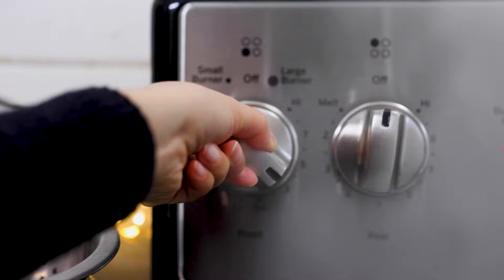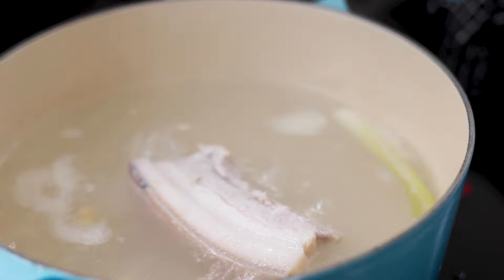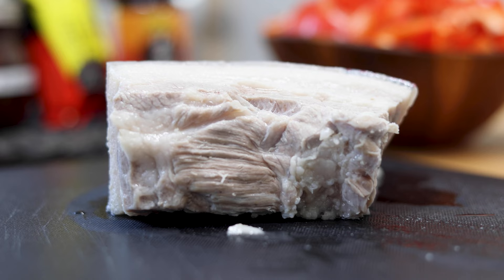Now the water is boiling. Lower the heat and set a timer for 20 minutes. After 20 minutes, let's check the pork belly. It's cooked and the soup is turning into a white stock. Now we can take out the pork belly and let it cool.